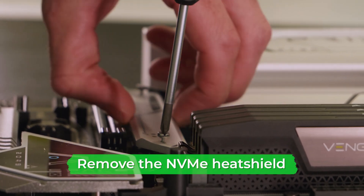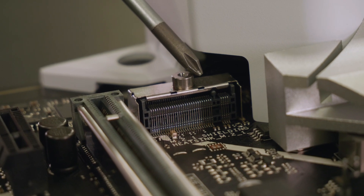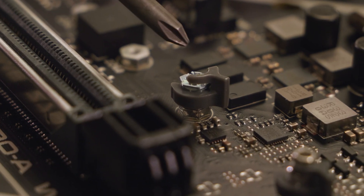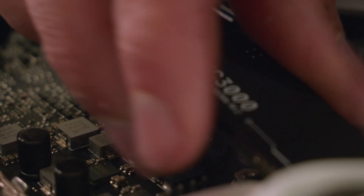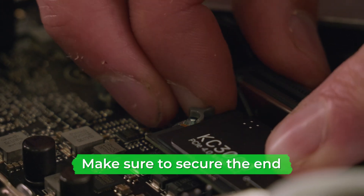If your motherboard has an SSD port heat shield, unscrew it and remove it. This is the port in which your M.2 SSD will slot into, and this is the latch that holds its other end in place. Insert the SSD into the slot, then using either the included screw or a twist latch if your motherboard has one, secure the other end of the SSD into place.